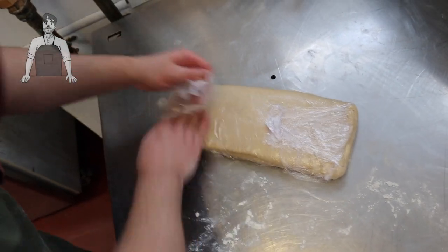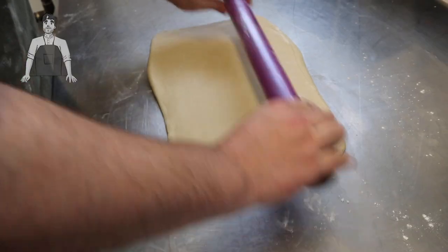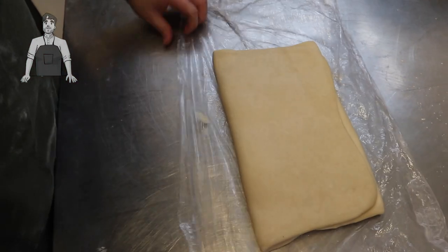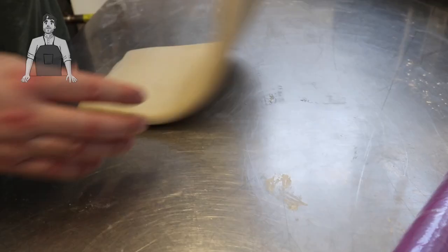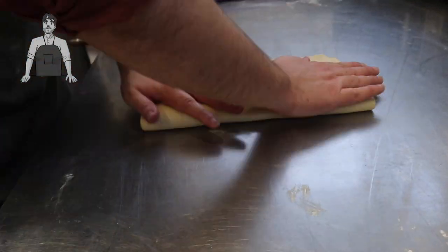Once it's had its hour, it can come back out, be rolled out again to the same size as before, and then once again we're gonna do that letter fold and it's gonna go back in the fridge. Do this one more time, and then that's three turns — equalling 27 layers of dough and butter. How did I work that out? I just Googled it, to be honest.